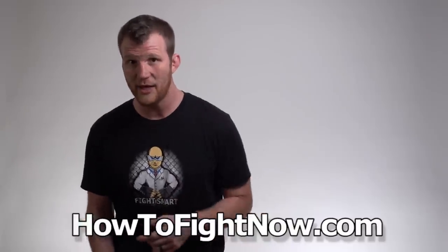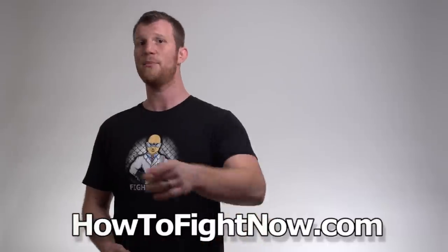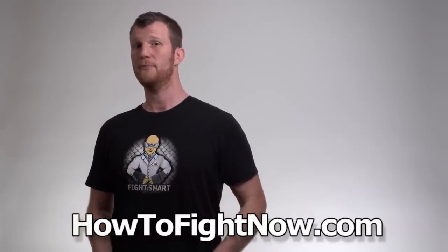So if you haven't already done so, like this video, subscribe, and leave a comment. Say something clever. And otherwise, have a good day. Hiyah!